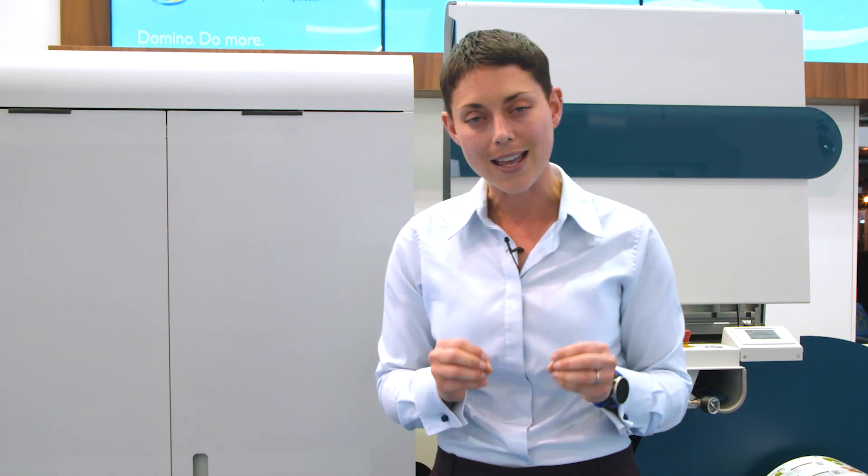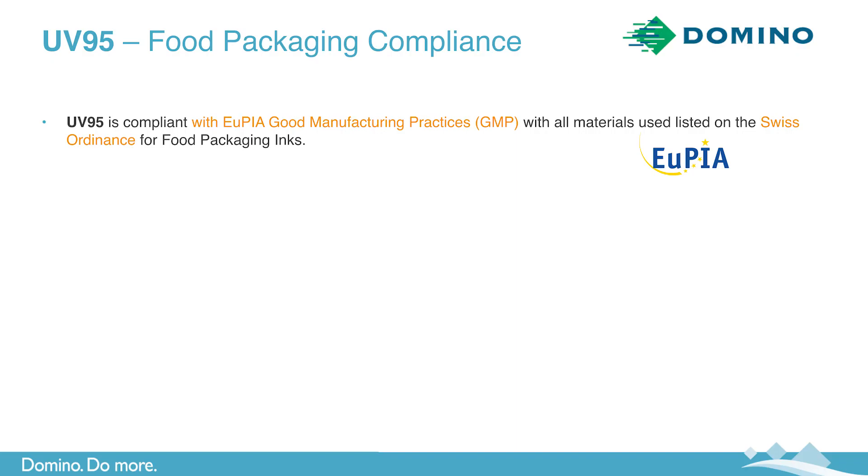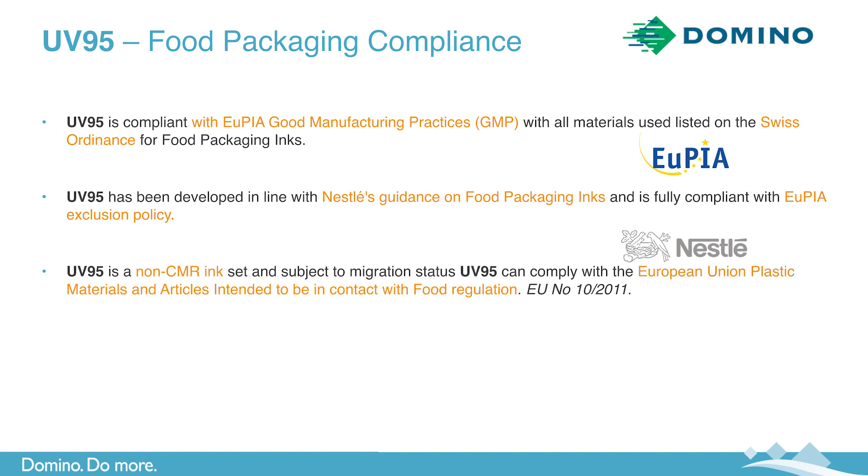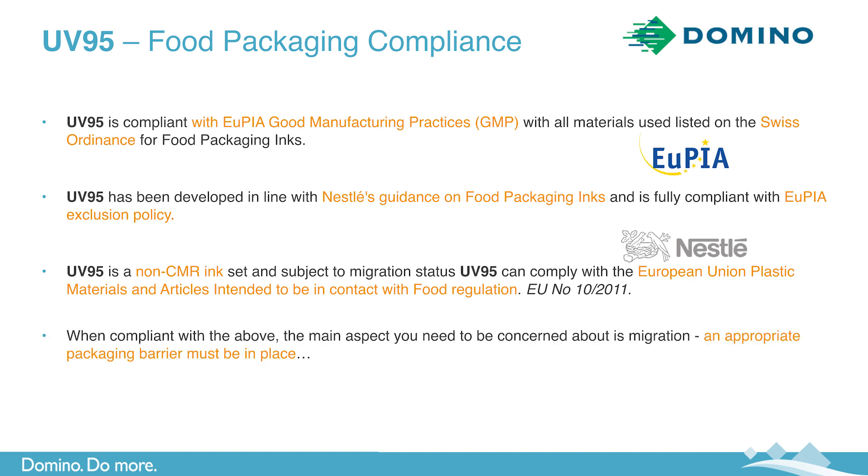Now seeing as we're talking about UV95, I'd like to tell you more about this ink set, starting with compliance. UV95 is compliant with UPIA Good Manufacturing Practices, otherwise known as GMP, with all materials used listed on the Swiss Ordinance list. UV95 has been developed in line with Nestlé's guidance on food packaging inks and is fully compliant with UPIA exclusion policy. UV95 is a non-CMR ink set, and subject to migration status, UV95 can comply with the European Union's plastics regulation.